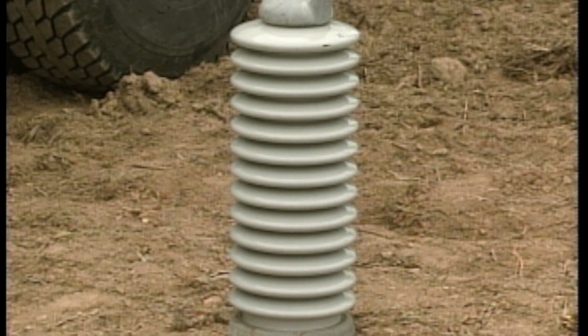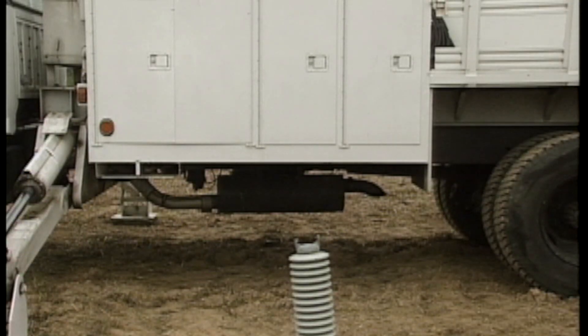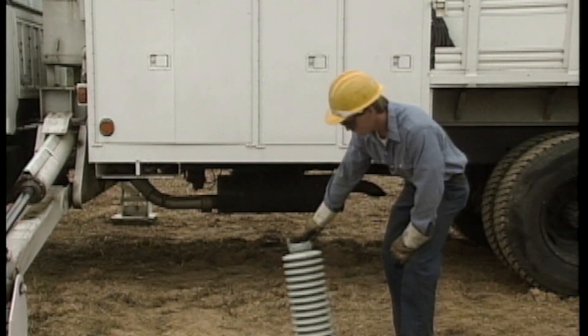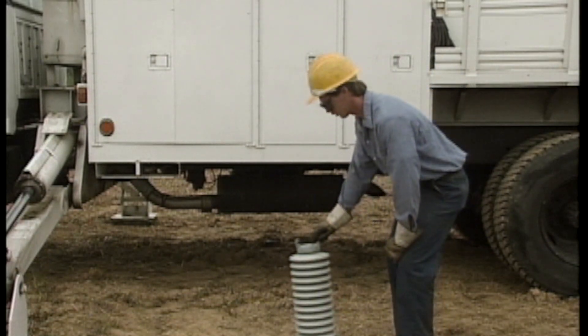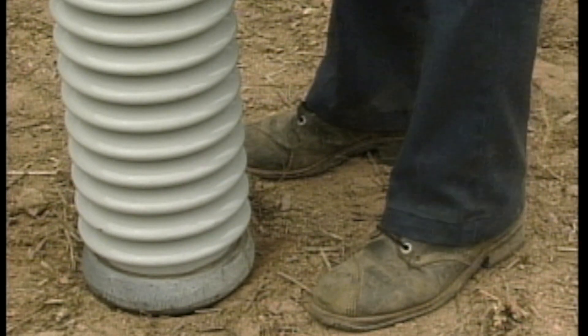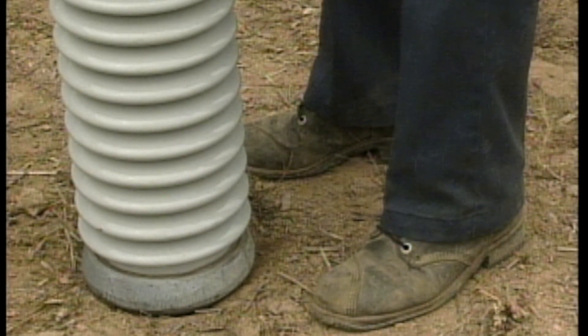First, make sure that the size and weight of the object can be handled by one person. If not, get help. If you can move it by yourself, make sure that you have good footing and that your weight is evenly distributed on both legs. You should stand as close to the object as possible with your feet 12 to 18 inches apart.